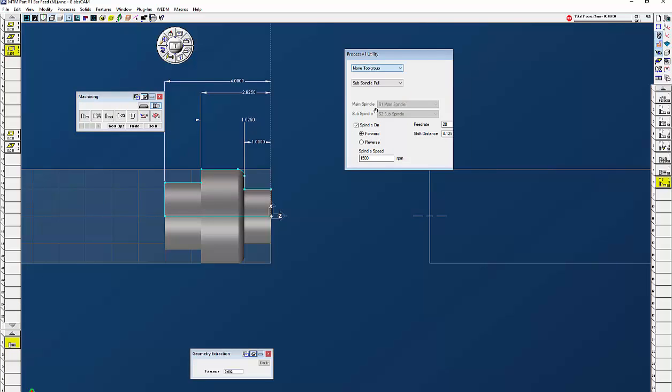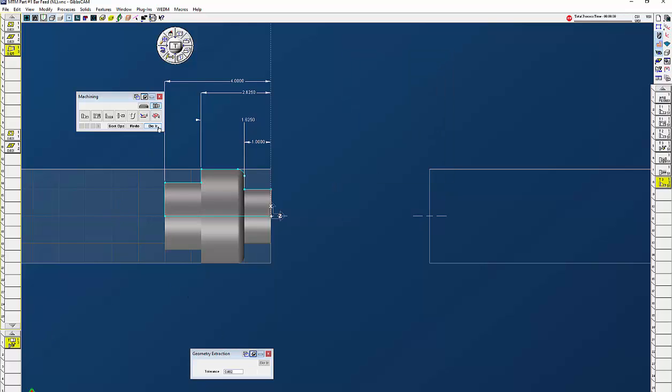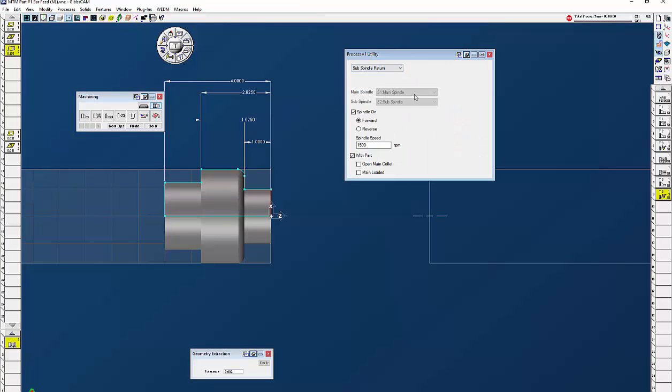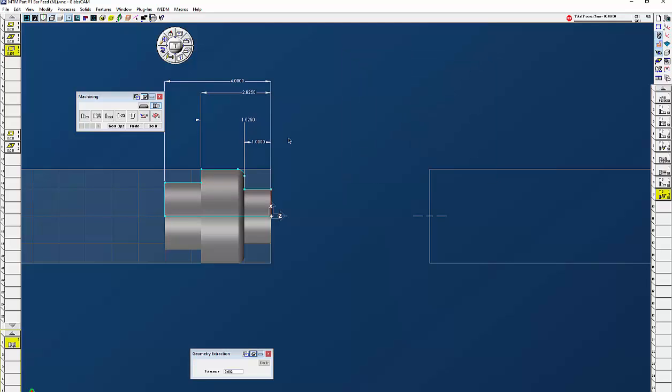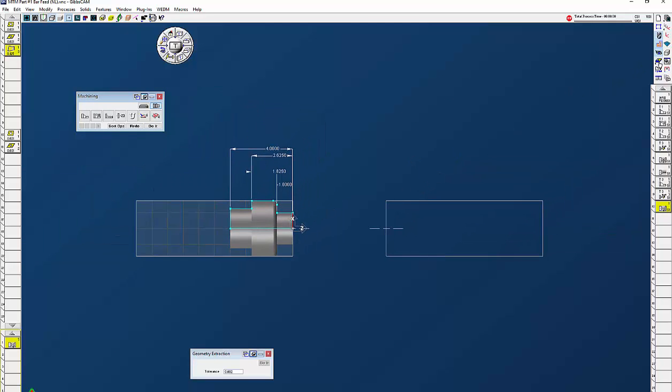I'm going to pull up another utility and do move tool group with the same part-off tool, leaving everything the same — click do it. So once the part-off tool has parted off, the turret is going to go straight up in X and wait there until the sub spindle returns. Next is sub spindle return at 1500 RPM, spindle on with the part. We're not going to open the main chuck because the bar feed material is still in the chuck. Click do it, and now if we do a cut part render...